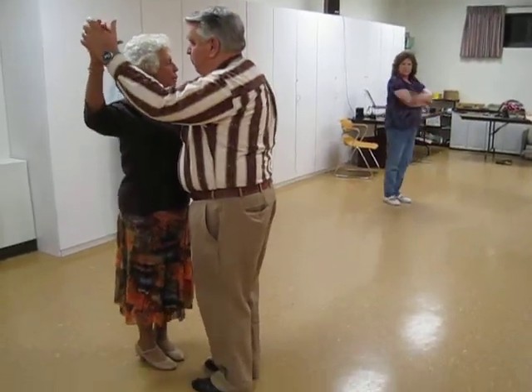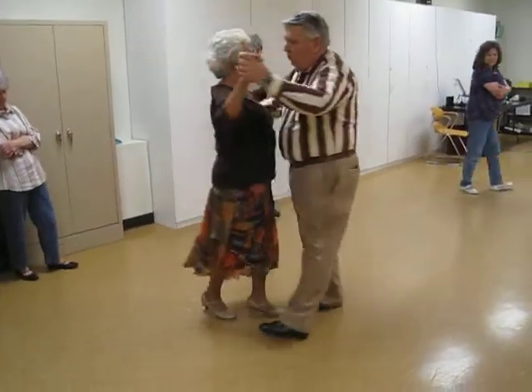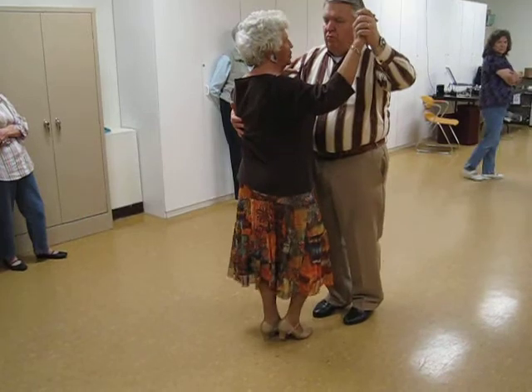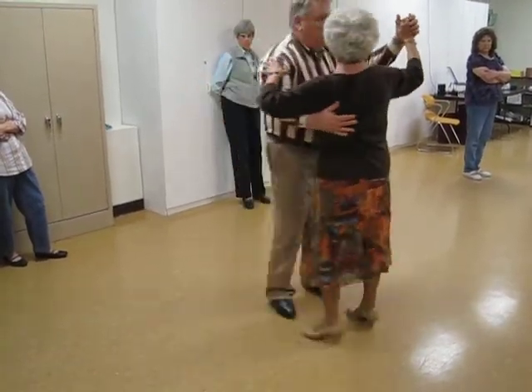Here we're going to do a step touch, quarter turn the box, back, side, close. We're going to do a step touch, quarter turn the box, back, side, close.